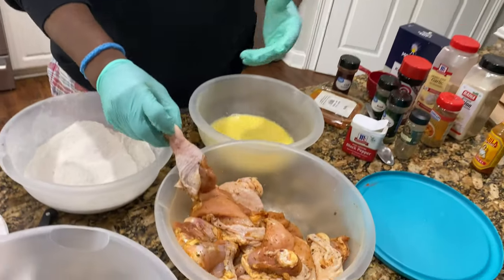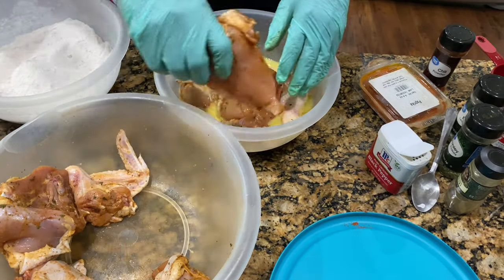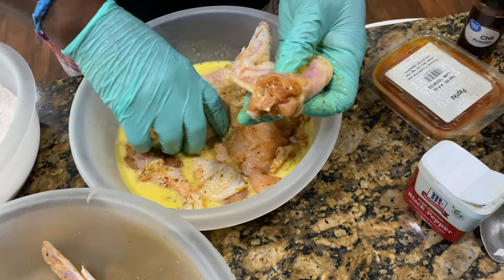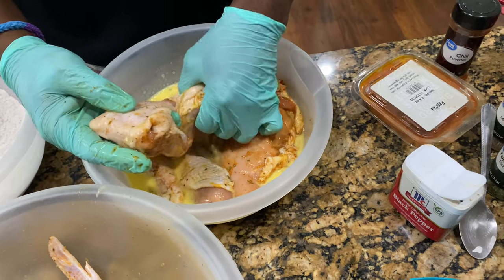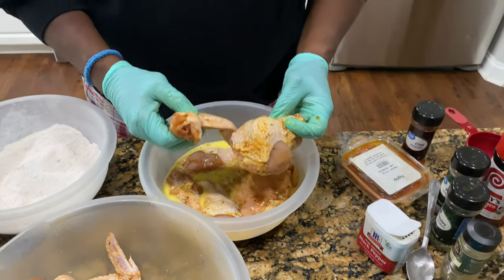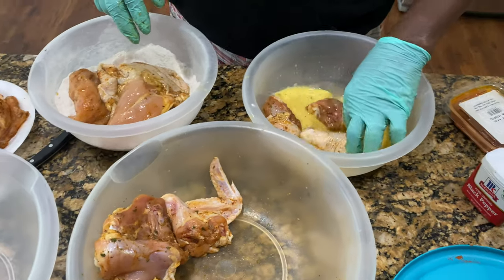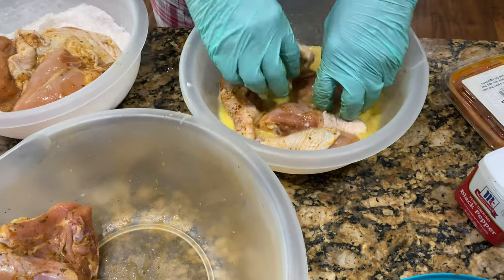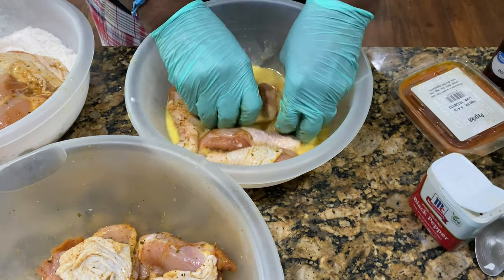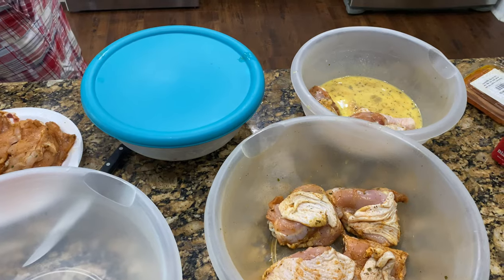My grease is almost to temperature. I'm going to put some of the chicken in our egg wash. I may cook these in different batches. The white meat — which is the chicken wing and the breast — takes about nine to ten minutes to cook, so we'll cook these first. The dark meat takes about 12 to 15 minutes. We're going to do the breast, the leg, wings, and little thighs. Got that in the egg wash, cover it up, shake it out.